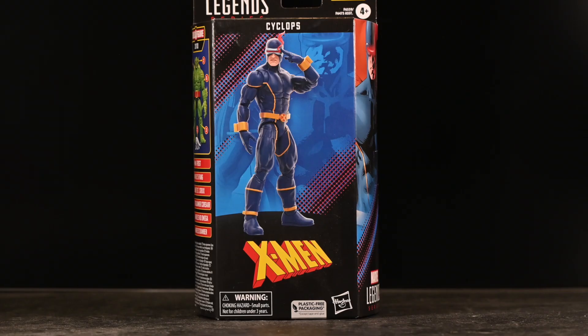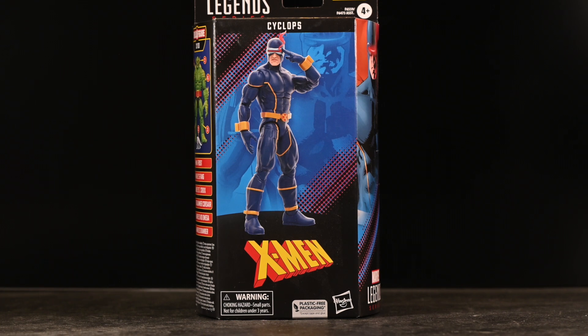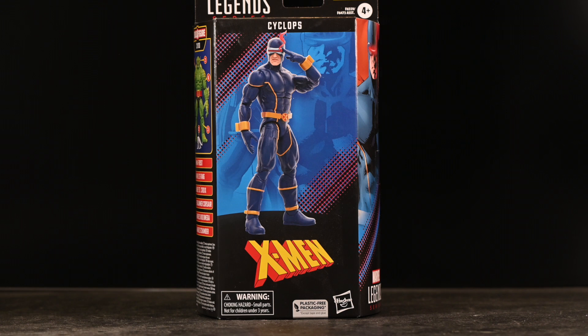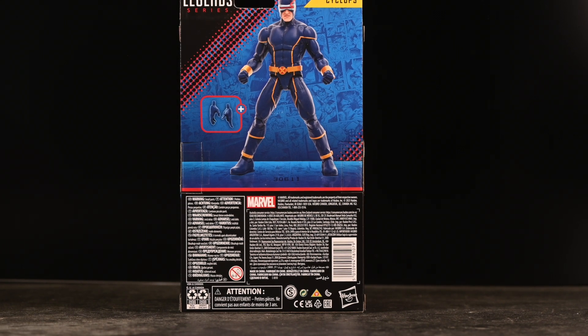Hey guys, today we have Cyclops from the Astonishing X-Men. I'll be honest, I'm not a big comic book reader. I mean I wish I was because I love them, but there's just no time for that anymore. I do love the characters, the figures, every iteration of them even if I don't know who they are. Here's the box — if you like boxes, this is a cool box shot.